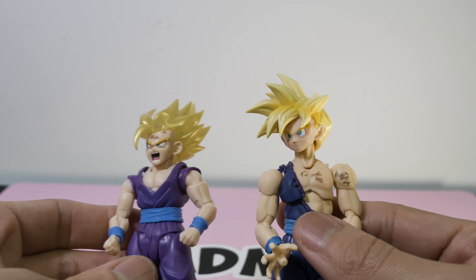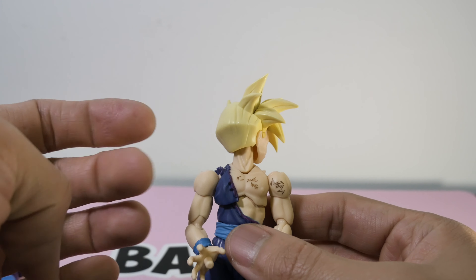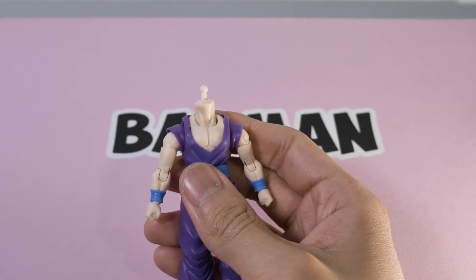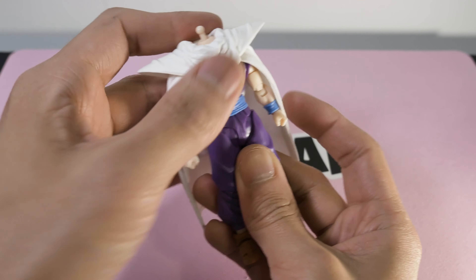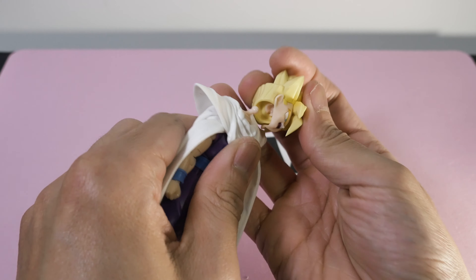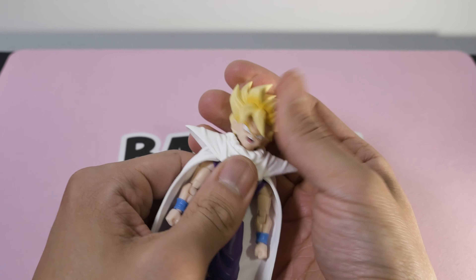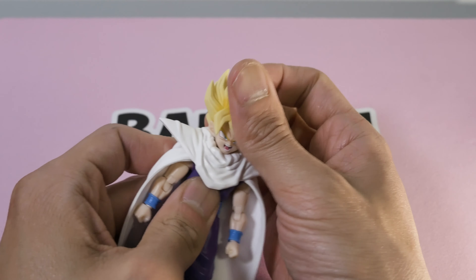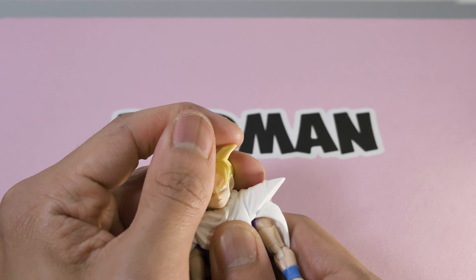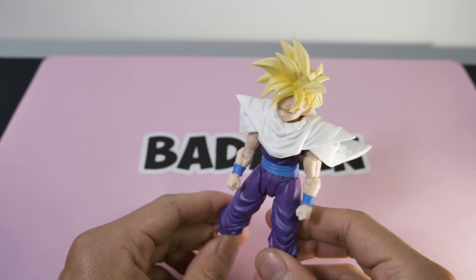In case you were wondering, the heads do swap — this one looks really nice actually, but the new head is kind of loose on the battle damage body. Using the cape is really easy: you pop off the head and place the cape down on the neck. It doesn't feel that tight so you have to push on it — squeeze the shoulder pads down and eventually you can get it on. That looks pretty sick; this head just fits a lot better for some reason.